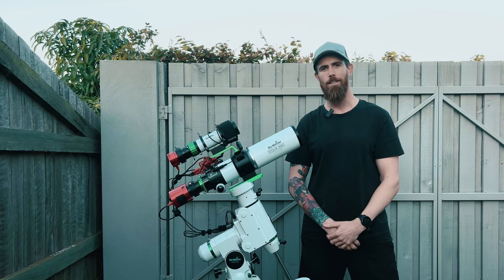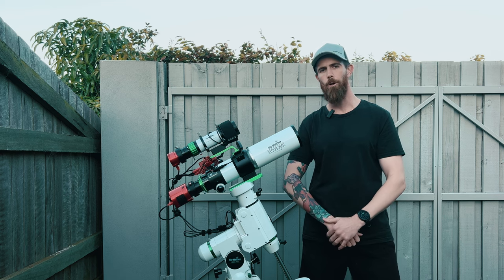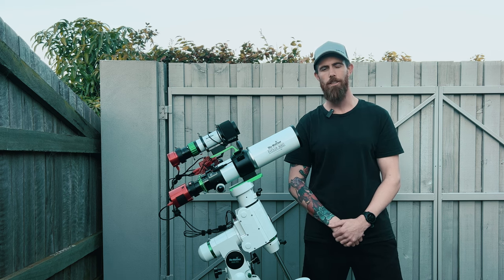Good day, everyone. Here we are on another sunny Queensland winter afternoon. I'm Dan and welcome to my channel Pretty Average Astro.